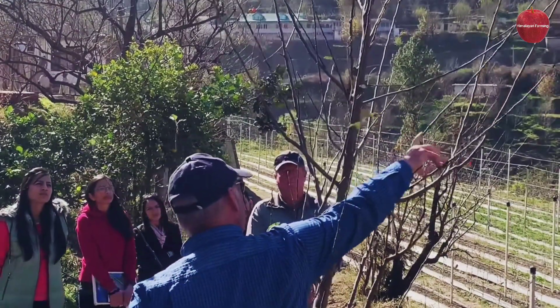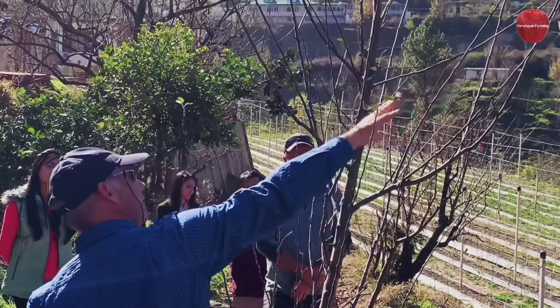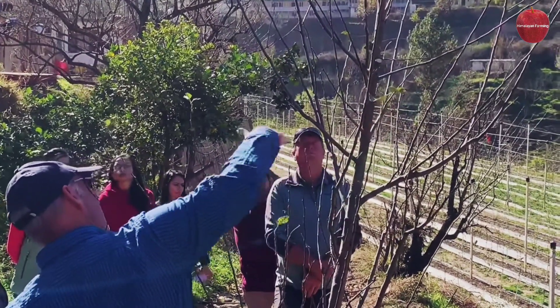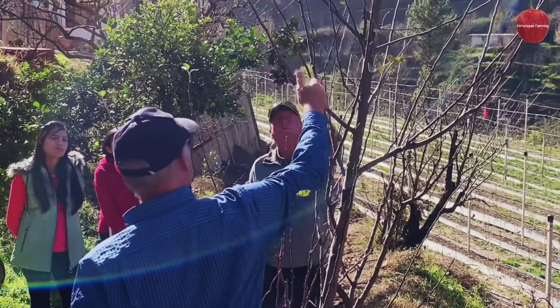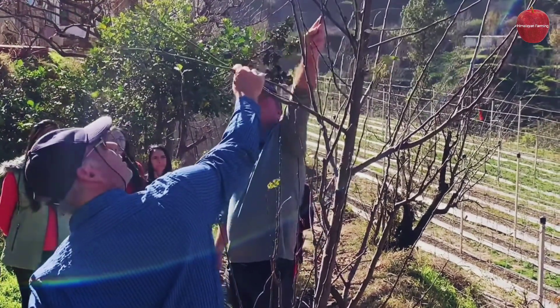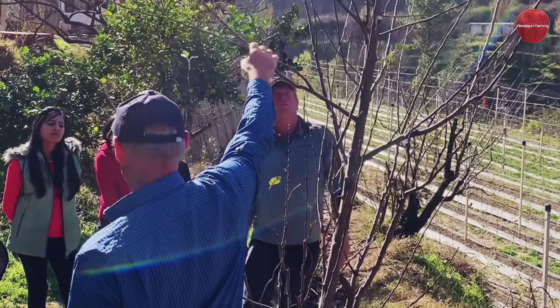At least we've got some flat growth here, so that's looking positive. We're just thinning out the number of branches, reducing the number and giving them all more space. And then by the time we tie them down, we'll hope to speed up the development of fruiting spurs.